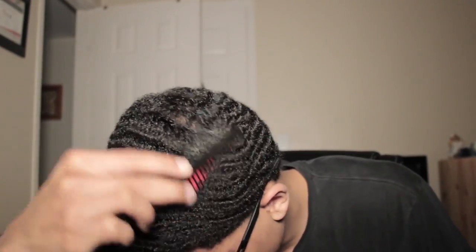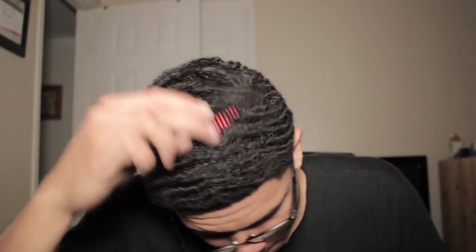Next, you're going to take some of the WaveBuilders Brushing Waves product — not too much, because this product breaks into your hands very easily. Just a little bit: one drop, two drops, that's all. Rub it into your hands until it looks like this.